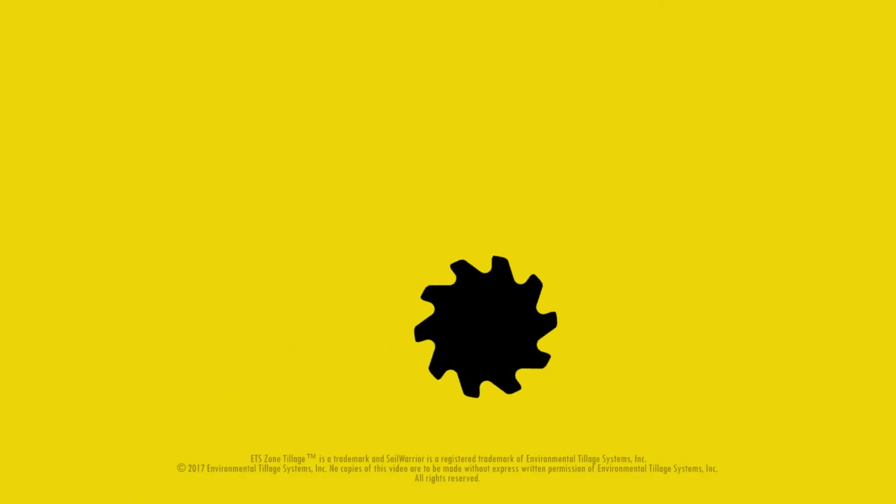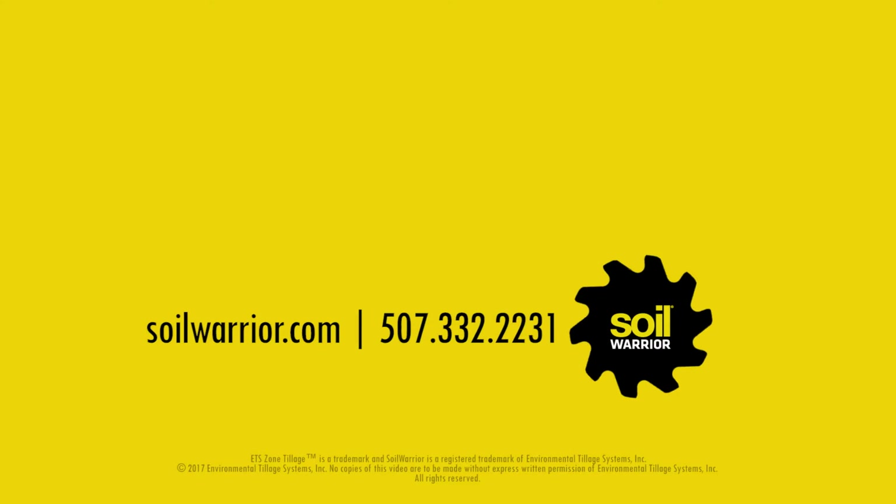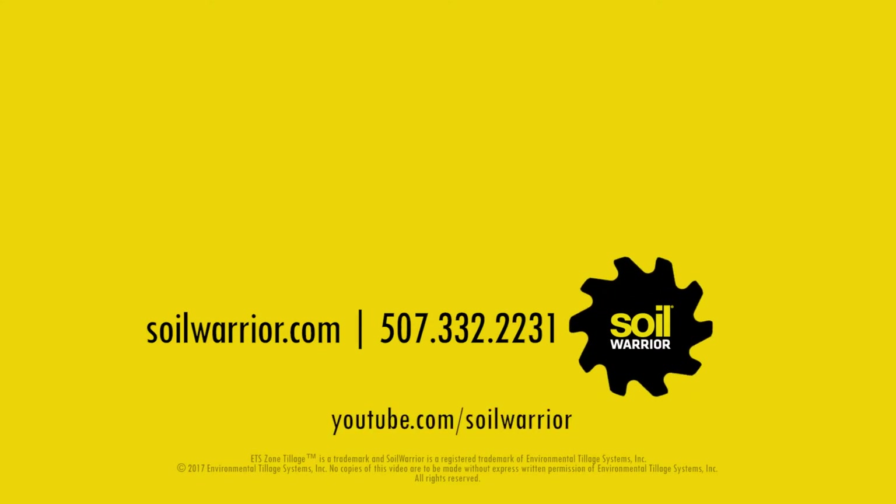Thanks for watching this service video. Call Environmental Tillage Systems with any questions or to order parts. Subscribe to our YouTube channel to view more videos. Find additional information on SoilWarrior.com.